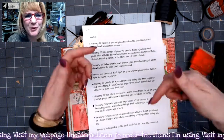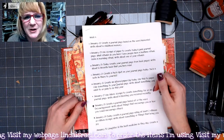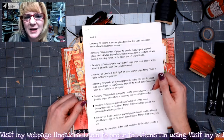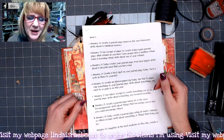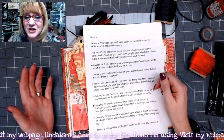Do check below in the description box for links to the Friendly Junk Journal People Facebook group, as well as my blog, shop, and social media connectors like Instagram, Pinterest, Patreon, and my Facebook page as well.